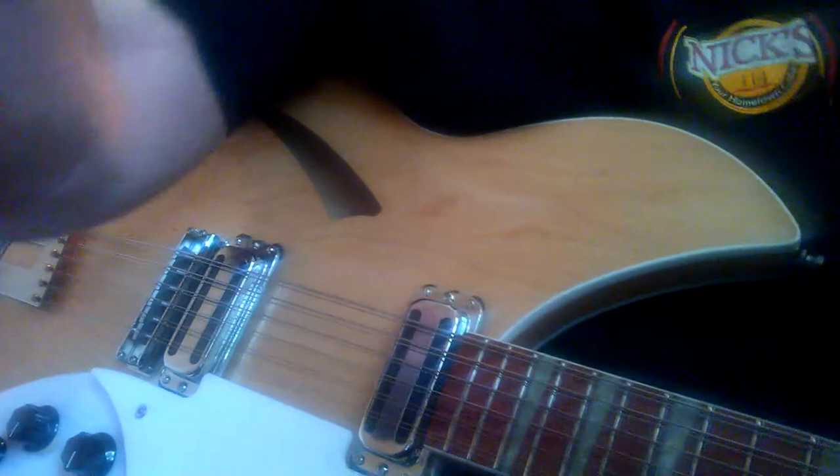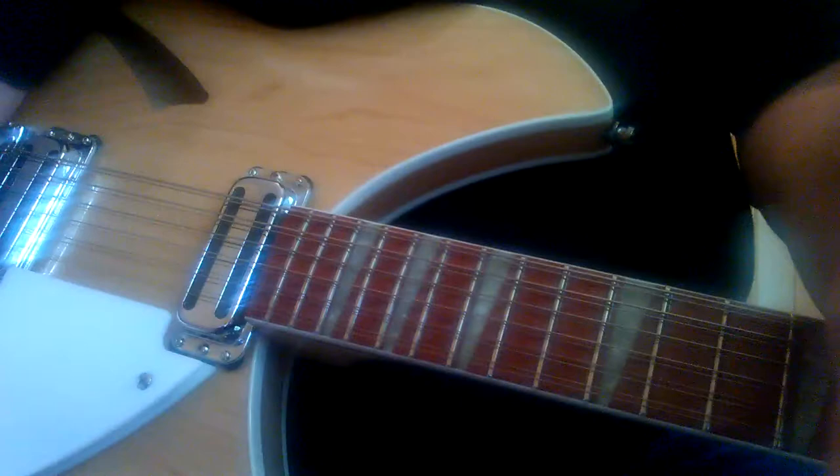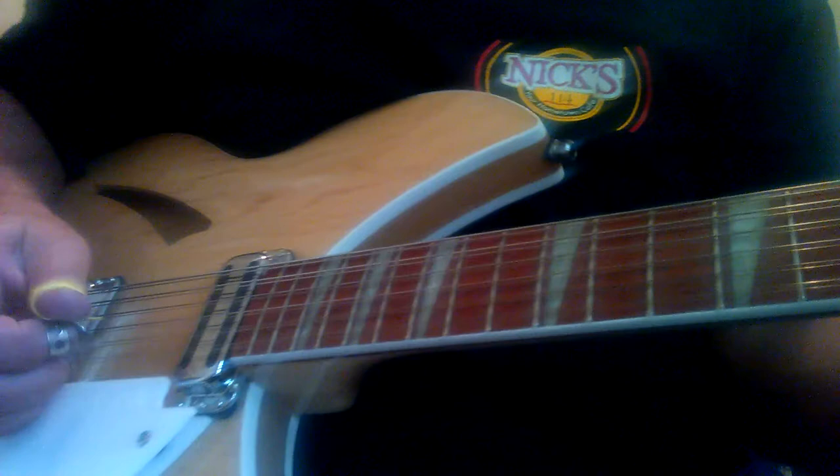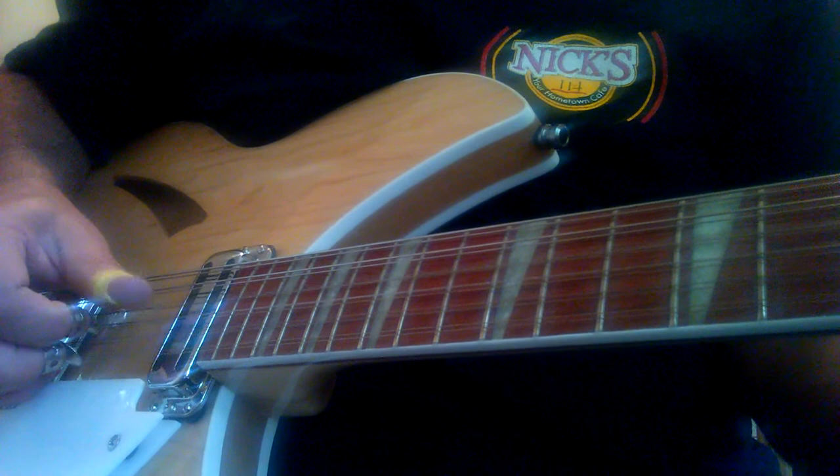I'll go back to the right hand and do it real slow — real slow for everybody. It's a fun little thing to do if you're looking for something to play in D minor. So it goes — remember you just use your D chord, because you don't play your top note. You don't have to do it, but it's a fun little thing to do.